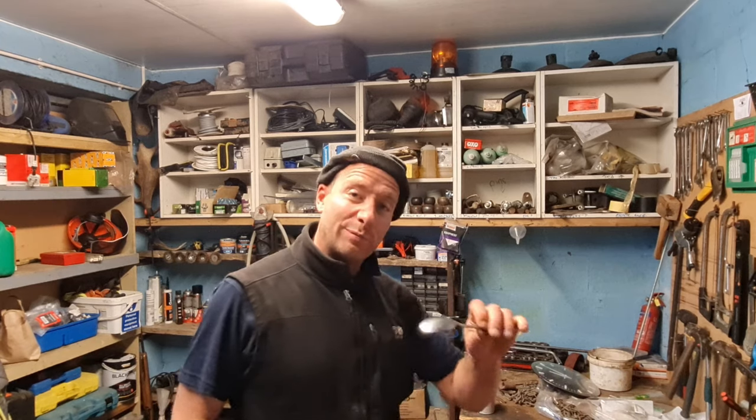Hello everyone. I'm going to make some pike claws out of these teaspoons, these knives and these dessert spoons. I've got these at the boot fair, 10p each.